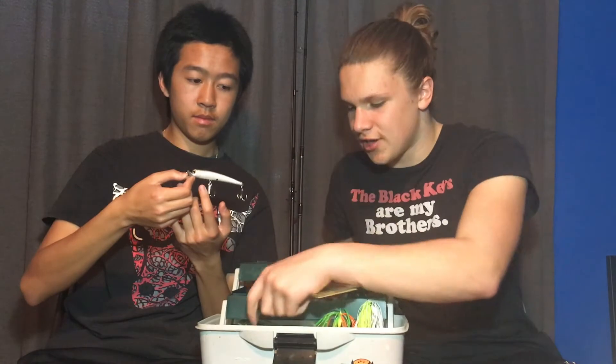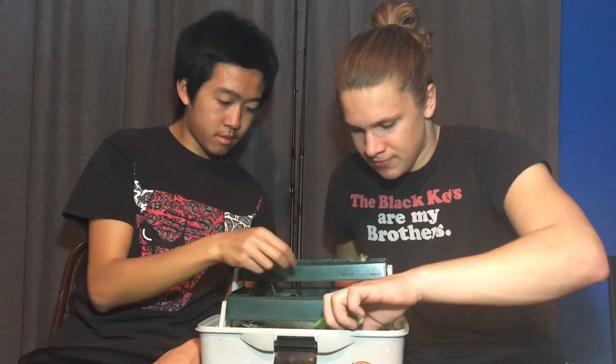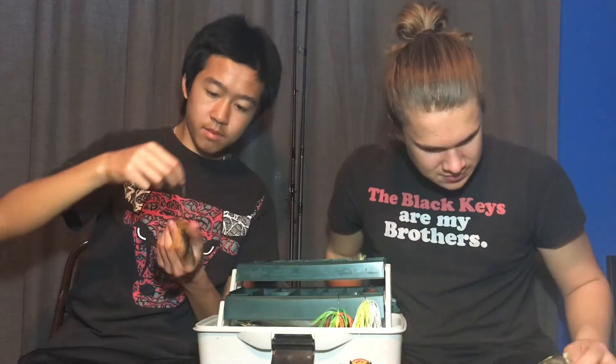These small swimbaits were a good deal — like $2 for a pack, and I got about four packs in bluegill color and shad color. Because I like making my own jigs, I also bought 30 skirts — jig life, you know how it is.